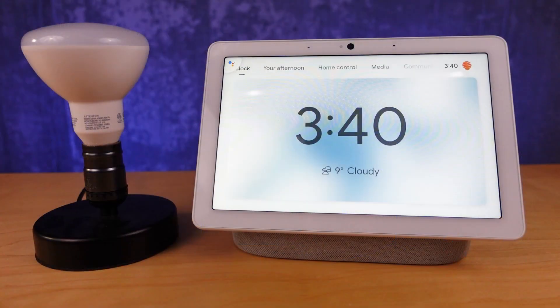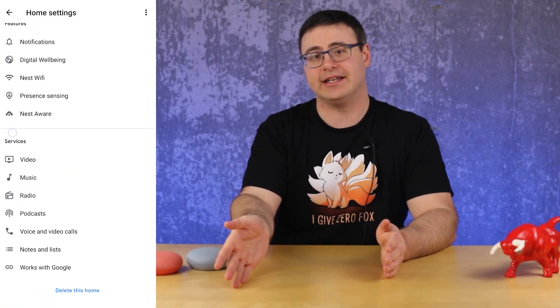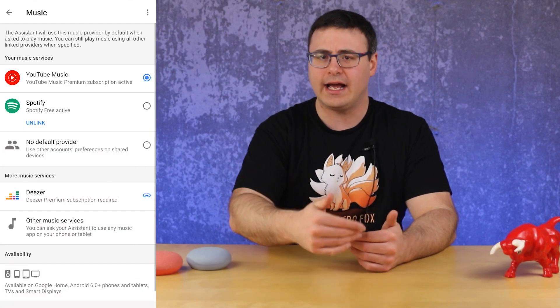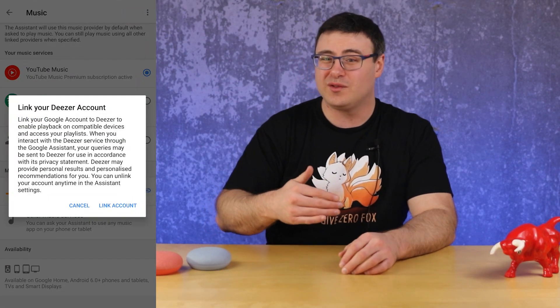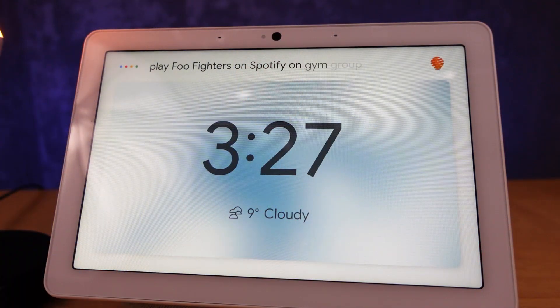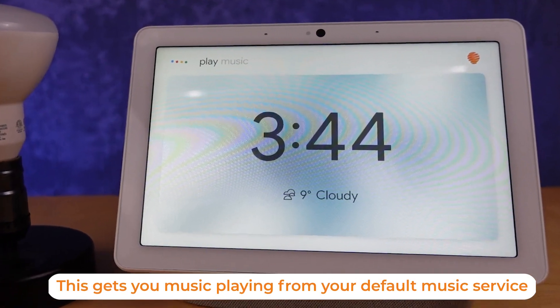One of the biggest use cases for the Google Home Mini — and especially the newer Google Nest Mini — is the ability to play music and other content like podcasts or audiobooks. You can connect multiple music services and request a specific service by name. Whatever you've set as a default service, you don't have to remember the name — just request the artist, genre, or playlist.